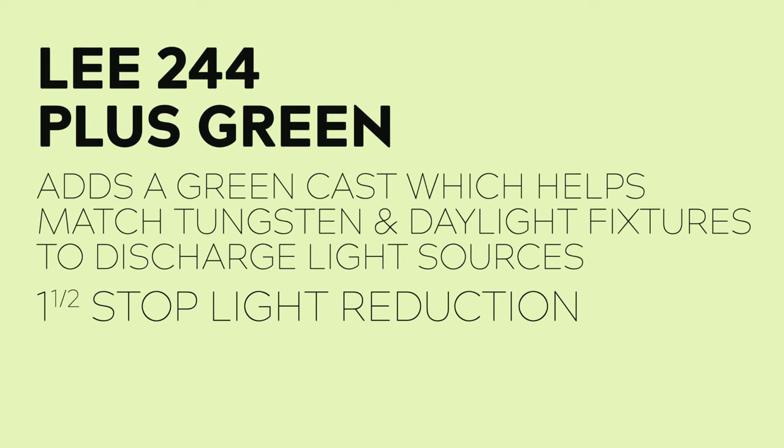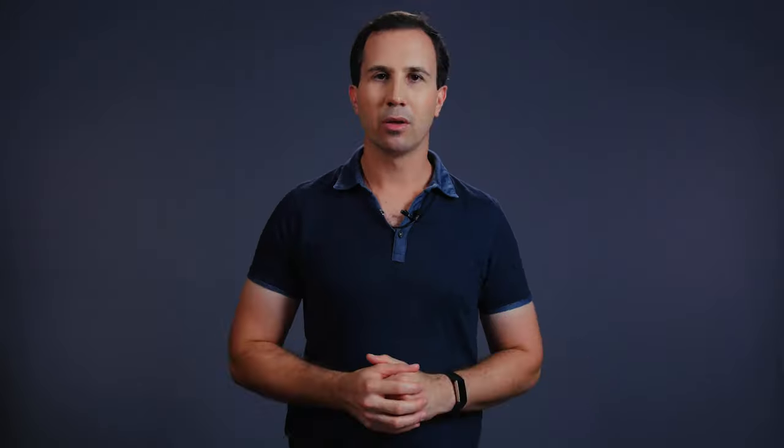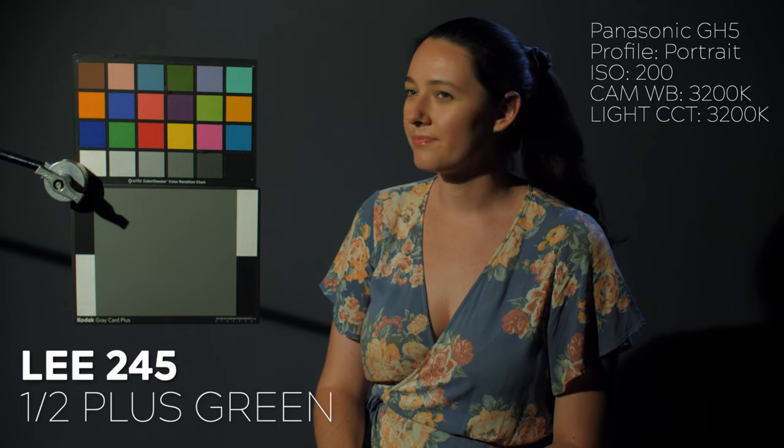Next is LEE 244 Plus Green. This gel is designed to add a green cast which helps match tungsten or daylight fixtures to discharge light sources. This includes high pressure sodium lights commonly used in street lamps, mercury vapour lights commonly used in warehouses and industrial settings, or metal halide sources commonly used in sports fields and some street lamps. This gel comes with a one-half of a stop light reduction. Also included is LEE 245 or half plus green, which offers half the green cast strength of the previous gel for a one-third of a stop light reduction.